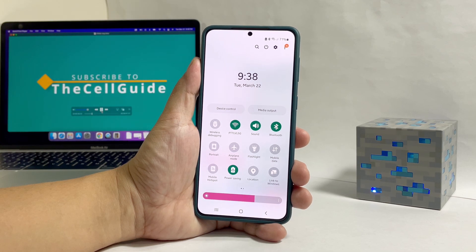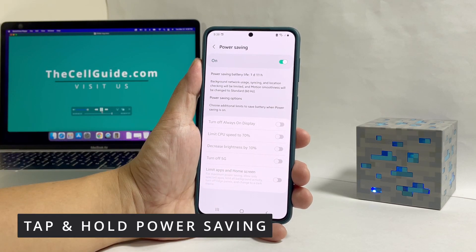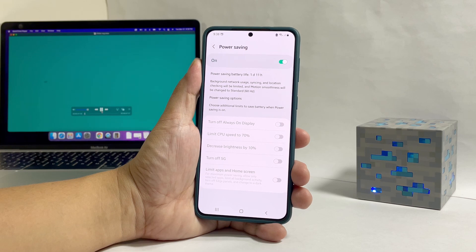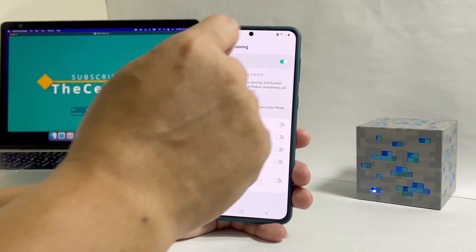Most of the time, that's enough to conserve battery. However, if you want to set it up, then tap and hold on its icon until you're brought to the settings page. If you've already enabled it, then you won't be able to change some settings, so make sure to disable it first.